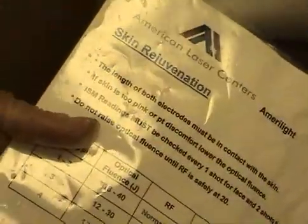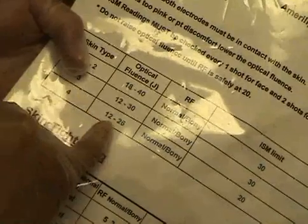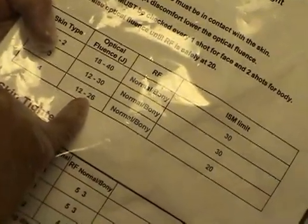On one side you have skin rejuvenation and skin tightening; on the other side you have laser hair removal. The patient has skin type 4. When conducting the testing, start at a fluence level of 12 — the highest you can go for her is 26. The arm should be normal or bony and the ISM limit is 20.